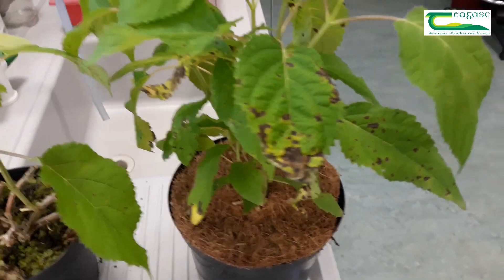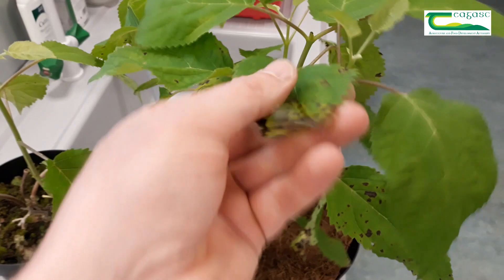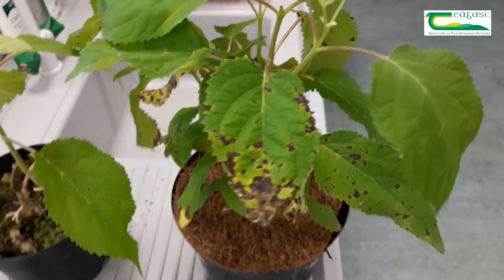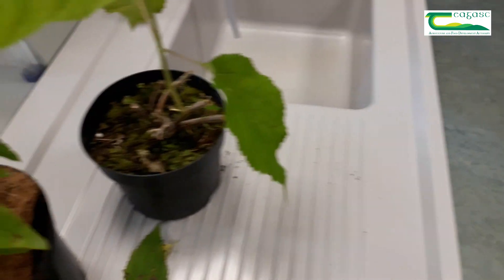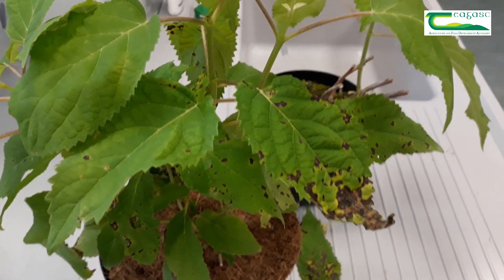But if the disease has progressed to the stage where the upper leaves are starting to become highly infected and the spots are coalescing together, the best thing to do is actually to remove the plant from the bed. And that can often prevent the spread of further spotting.